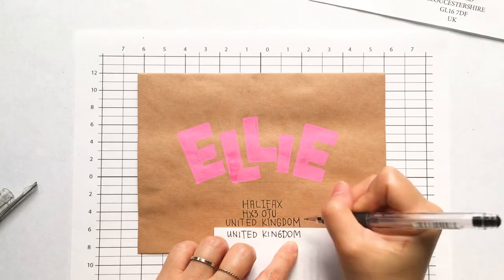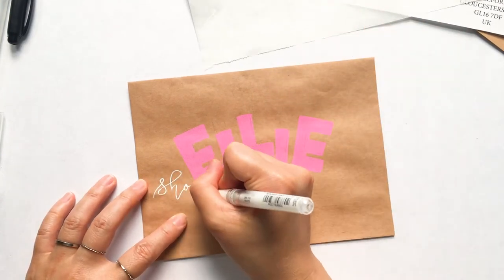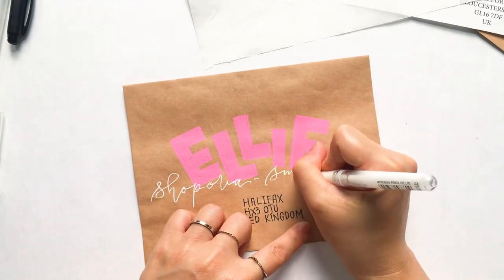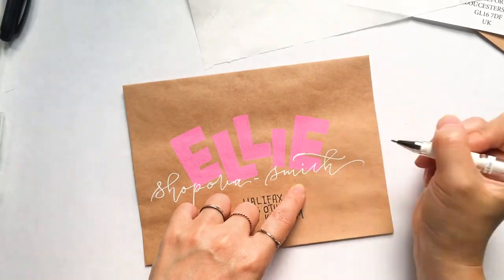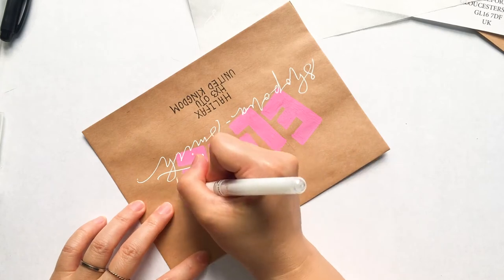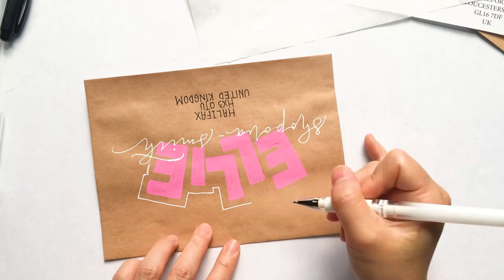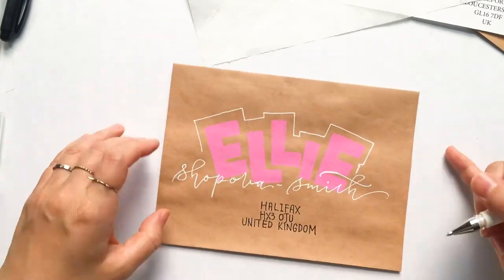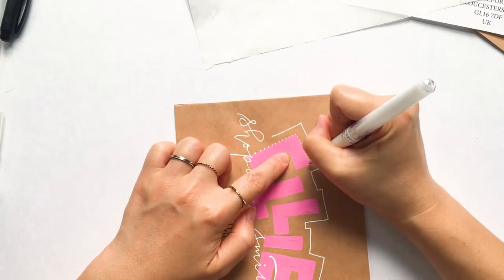For her last name I'm using the Uniball Signo white pen — this is one of the best white pens I like to use, either this one or the jelly roll. I write her last name just across her first name. I think it's a nice contrast using a bold sans serif font for her first name and a scripty font for her last name. Then to add a little pop I added an outline and some embellishments.